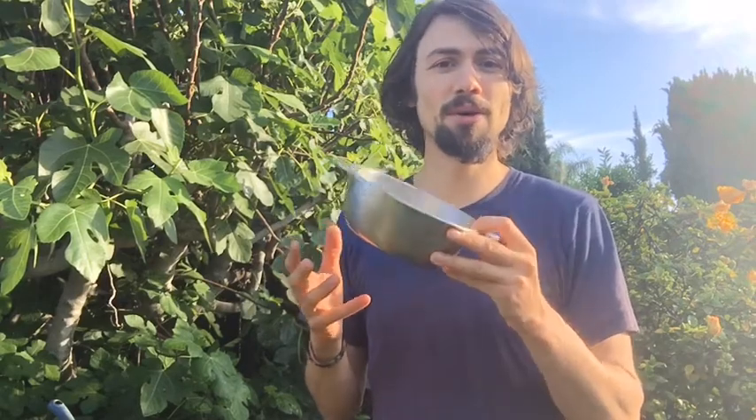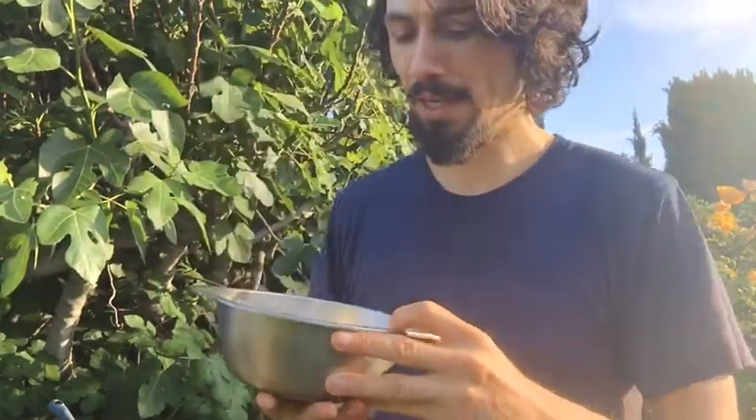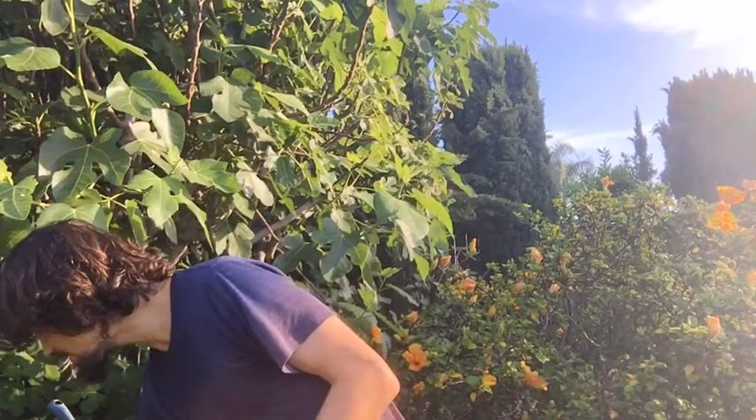Don't neglect the cowpea for yourself. It really is great because it works well with almost everything — it pairs well in a three sisters environment, works well on edges, and climbs things well. Let me adjust the camera so you can see what I'm doing next.